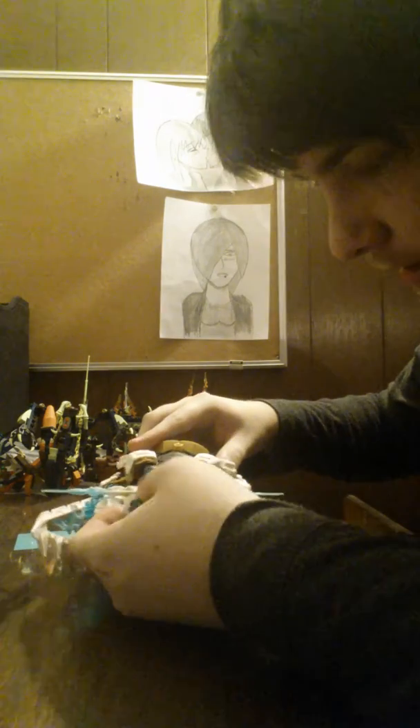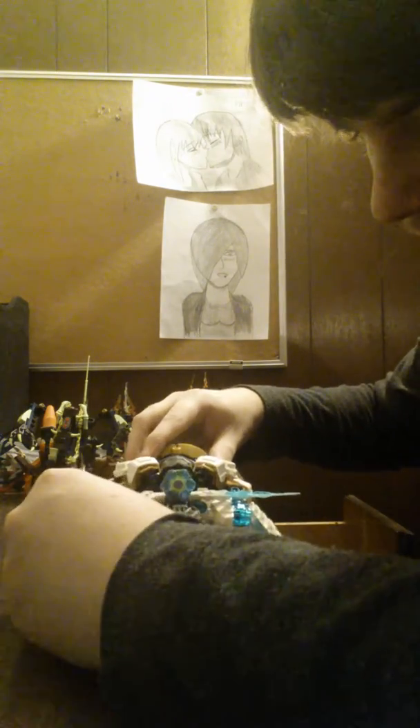Almost forgot this — take this and just completely rotate it. There's a yellow peg right here. Just fit it like that, and there — now you're done.